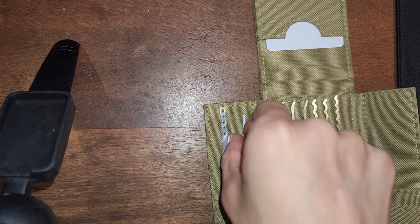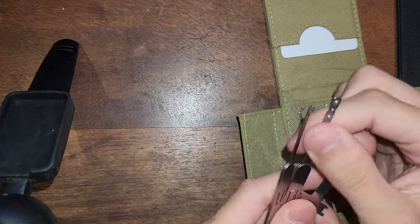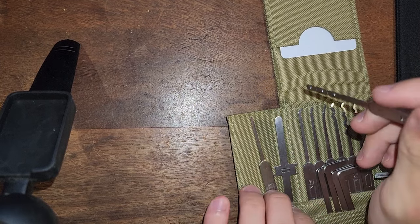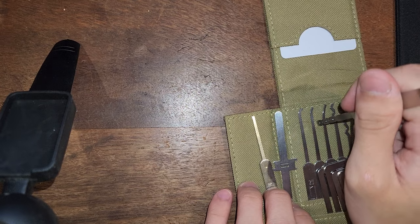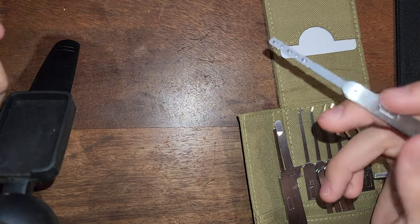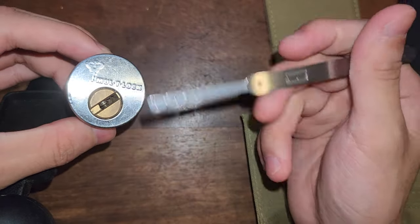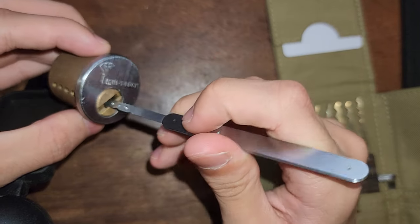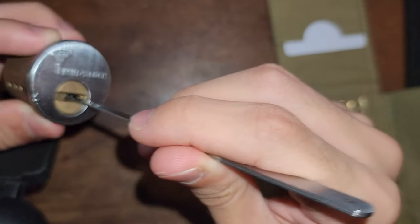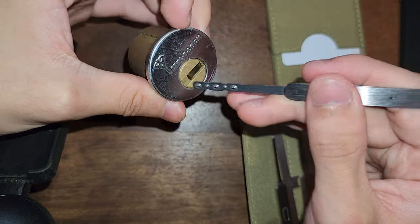Let's talk about this stuff on the left here first, because I find none of this relevant to hobbyist picking. This is a dimple rake, and the Echelon kit is targeted towards intermediates. As an intermediate picker, the first lock that you'll probably see in terms of dimples is this — a Multilock Interactive. This specifically is an Interactive Plus, but it's much the same.